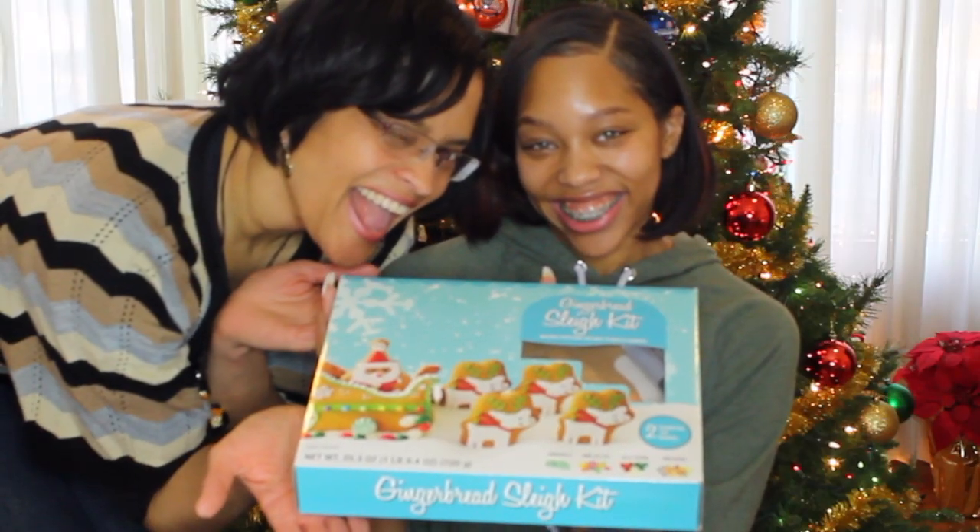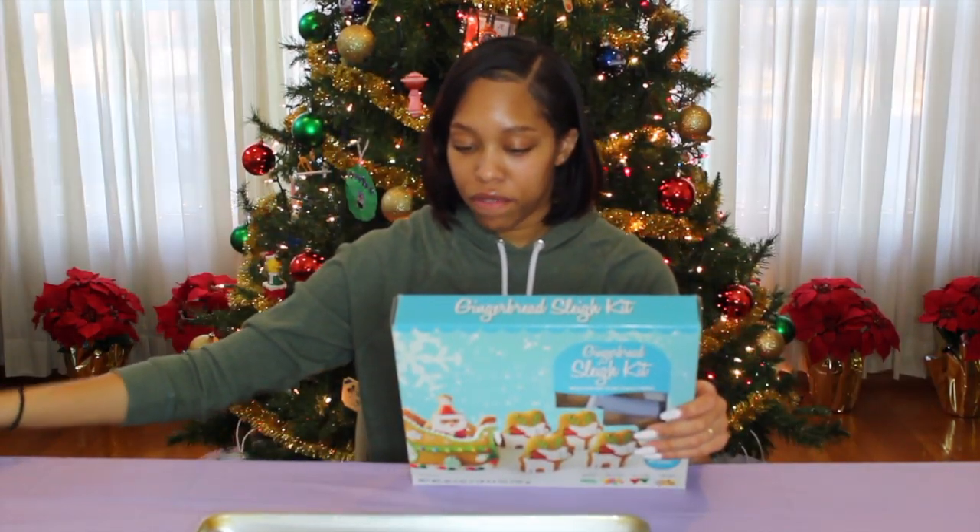Hello my kings and queens, welcome back to another video! Today I decided I was going to build a gingerbread sleigh kit. Last year, if you go to Cianity's channel, you'll see that we built a gingerbread house, but my mom got a gingerbread Santa sleigh. Let's get into the video!